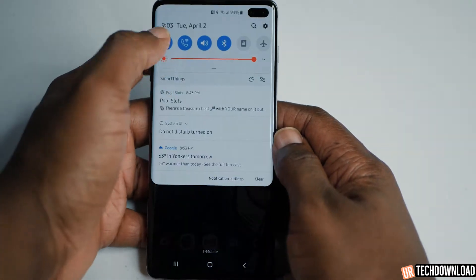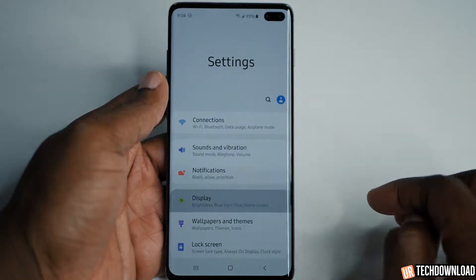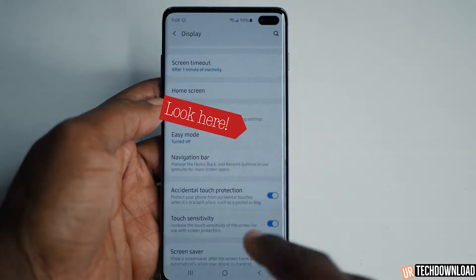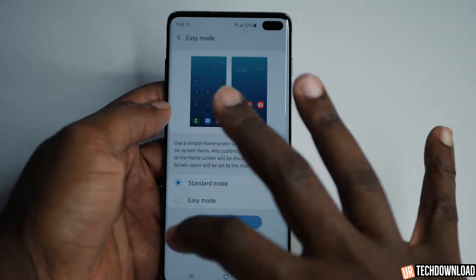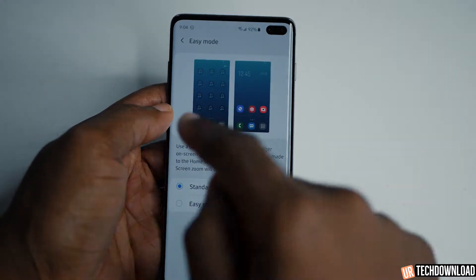From here you're just going to swipe all the way down, hit the settings, go to display, and if you scroll all the way down you have easy mode right there. It gives you a little description of what easy mode is and it gives you the ability to switch between standard mode and easy mode.